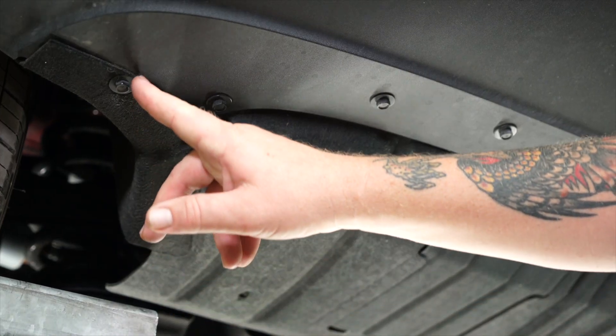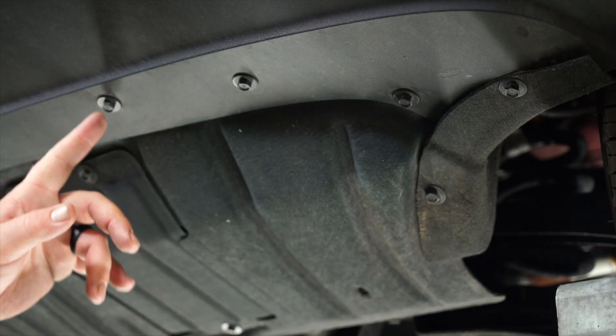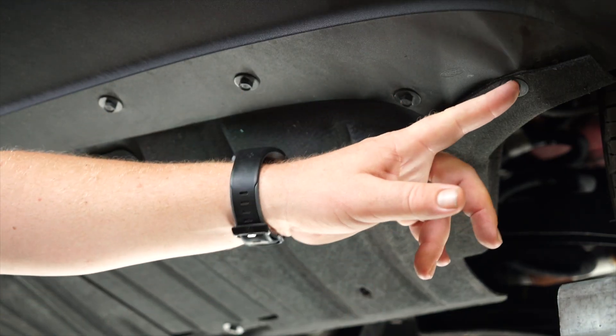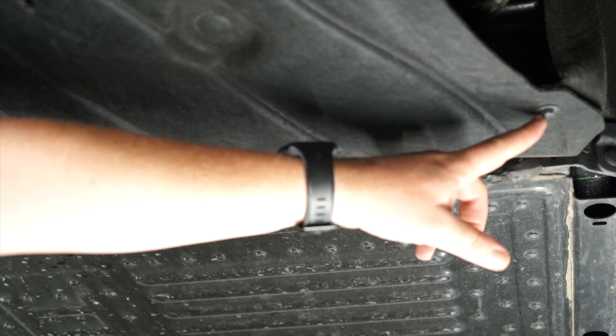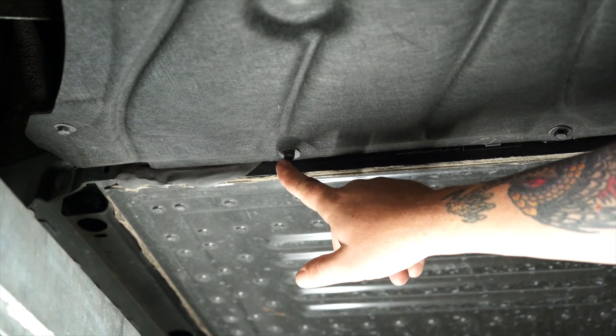We've got five on the driver's side, two in the middle, five on the passenger side. Continuing on the passenger side, we've got another three, and the final three on the driver's side.